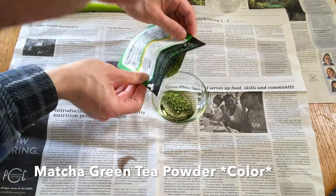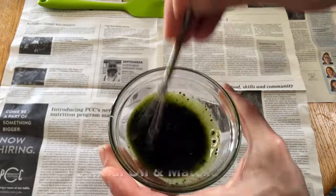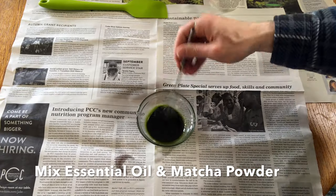Now we're gonna add matcha green tea powder for the pigment effect. That'll add a nice green hue. We're gonna mix it up real thoroughly.